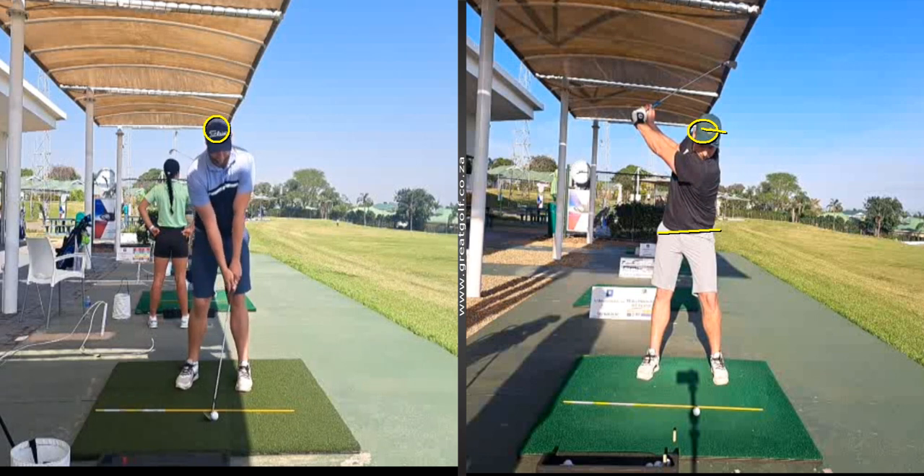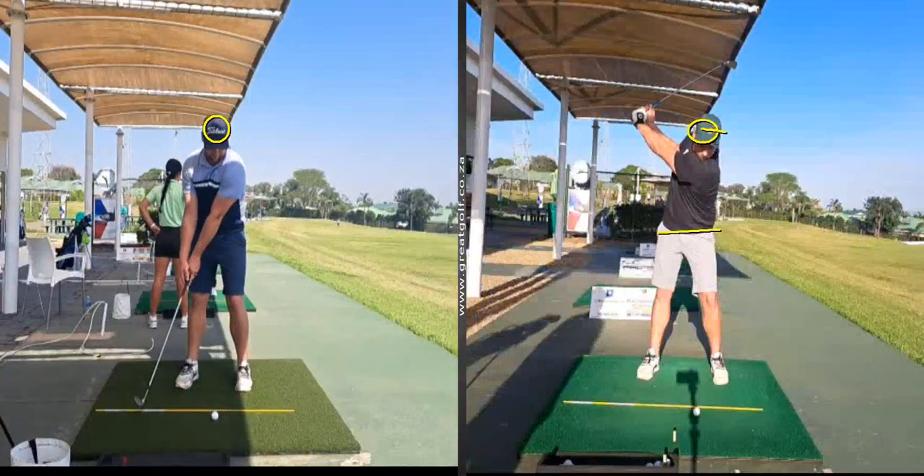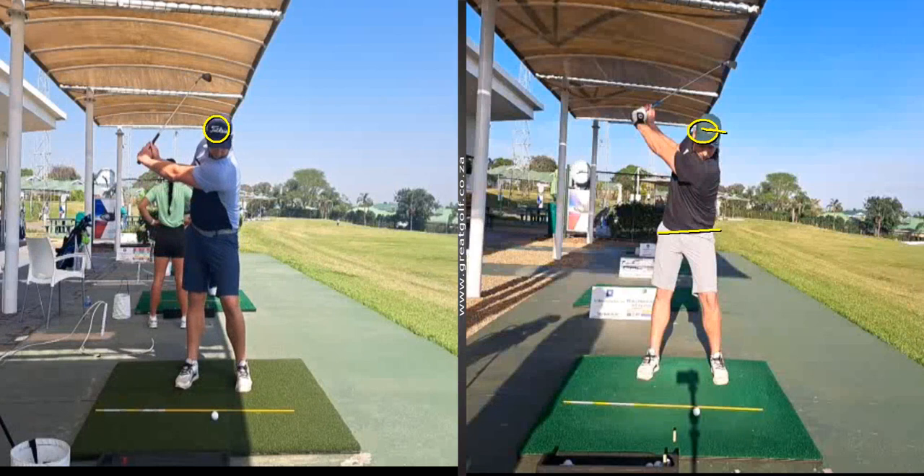In the picture on the right now, you'll see he's got a little bit more of a conventional start. He turns much, much better to start with, his head isn't moving forward, there's no reverse pivot, and he's made a nice rotation of his lower body.